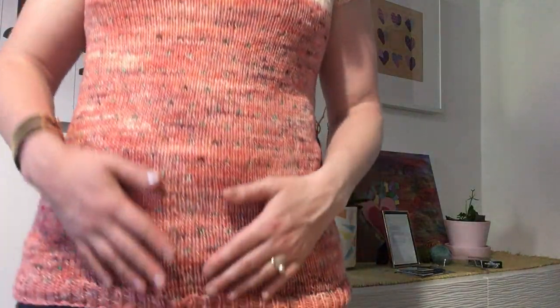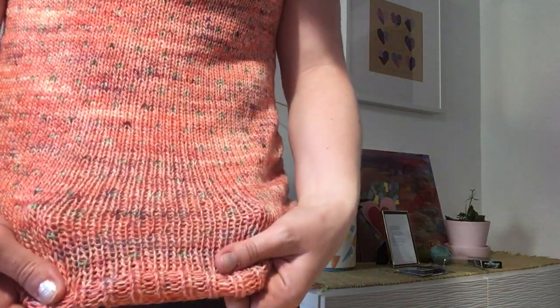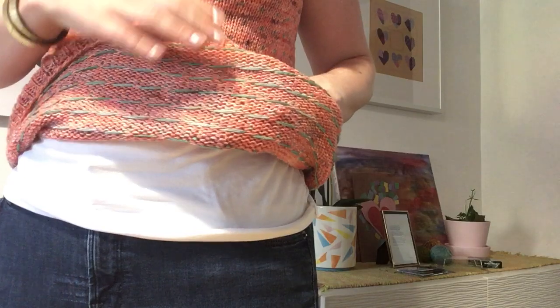One of the funnest parts is the little green specks detail. There's an underside where you change yarns and you float it. There's no name yet for this pattern. I will post on my Instagram and link it on my Ravelry project page when she puts the pattern out. I think it might be like her Florida collection.